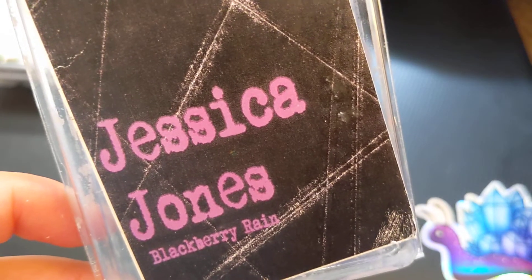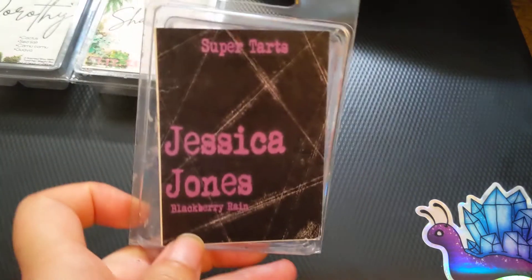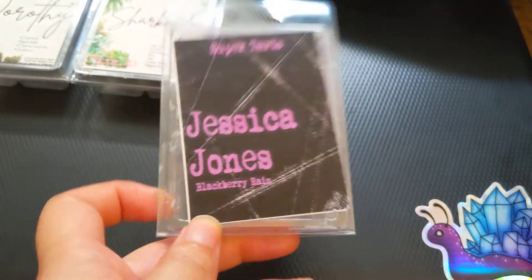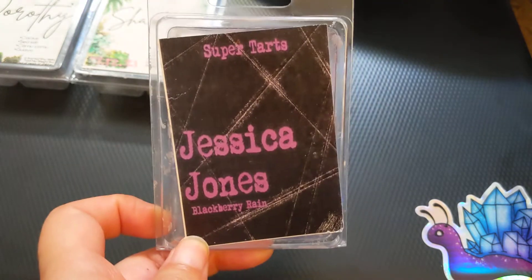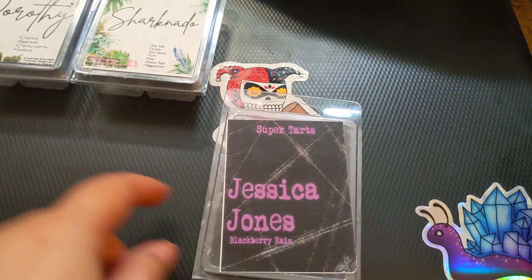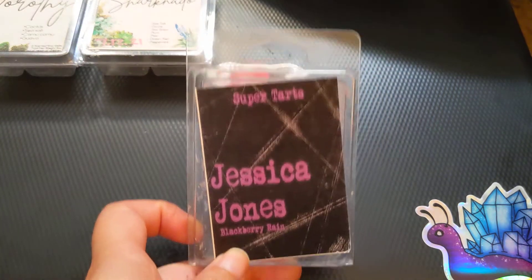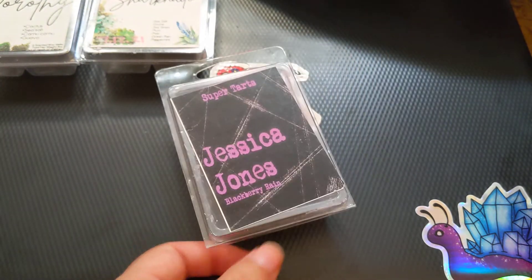Next is Jessica Jones, which is Blackberry Rain. This was okay — it didn't throw as well as I expected, and it smells really good on cold. It just smells fresh and sweet from the Blackberry, definitely stronger on the Blackberry with some freshness in the background. But this was pretty light — like a light leaning towards medium — and it didn't last too long. This one is way older than the others, and some of the others are still pretty old, from some of my last orders before I found out I was pregnant and stopped melting. So I don't know if it was just old.